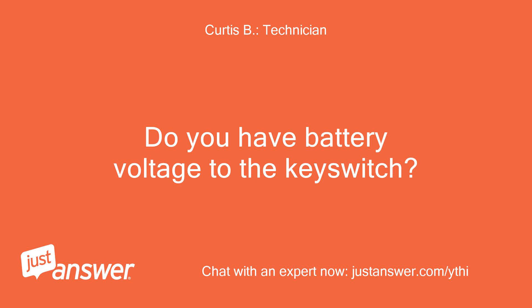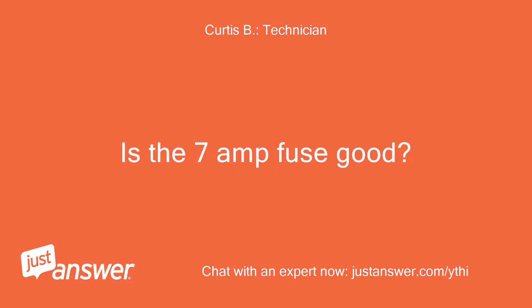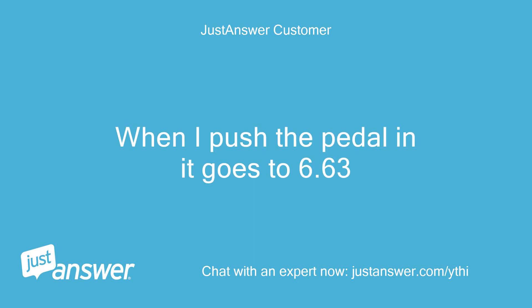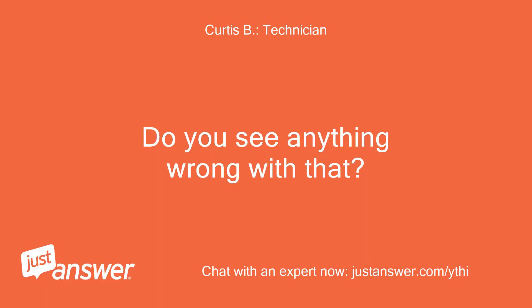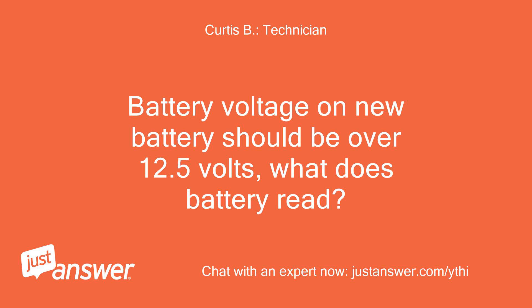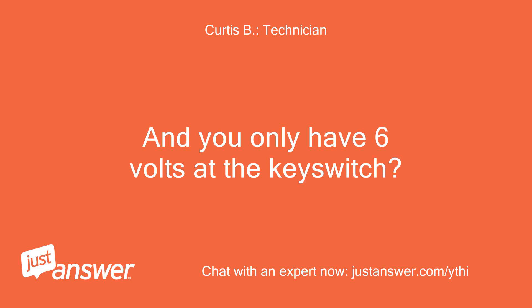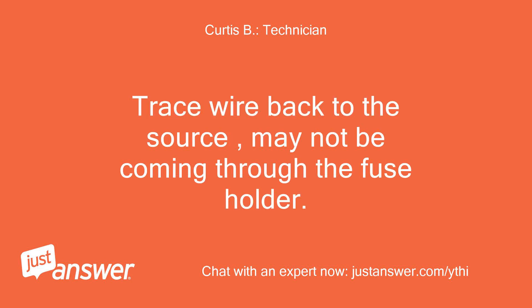Do you have battery voltage to the key switch? Is the 7-amp fuse good? 6.63 — when I push the pedal it goes to 6.63. Do you see anything wrong with that? Battery voltage on new batteries should be over 12.5 volts — what does the battery read? 12.79. And you only have 6 volts at the key switch? Trace the wire back to the source — it may not be coming through the fuse holder.